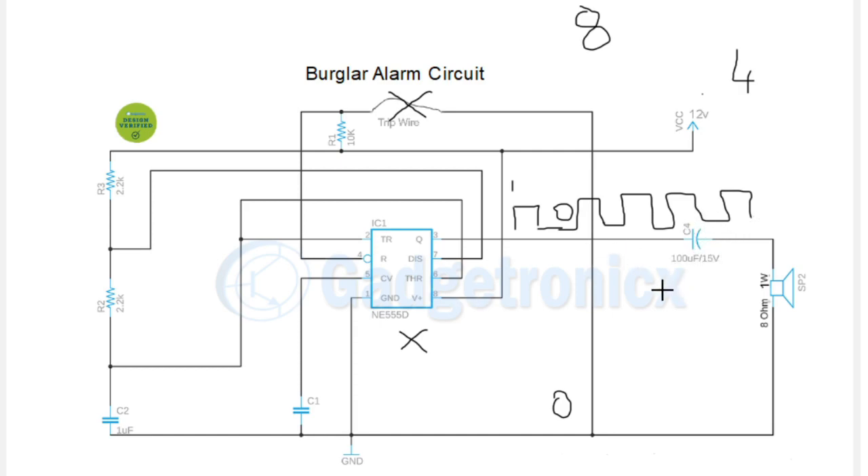This square wave output goes into a capacitor, which removes all DC elements and allows only the pure square wave pulse to pass through. This then drives our speaker, which gives a loud sound that alerts you and scares the intruders away.